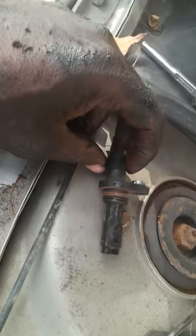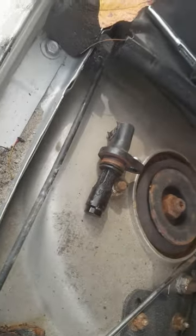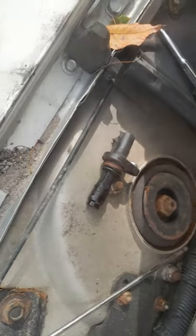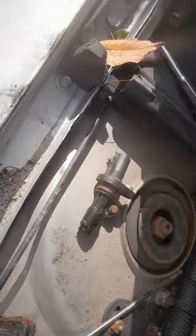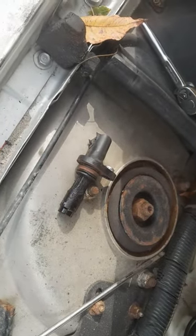Getting it back in is a lot easier than getting it out. I don't want to make this video too long, but that's pretty much how you get a crankshaft position sensor out of a 2008 Impala with a 3.5 / 3500 engine. Subscribe for more videos — I'm out of here.